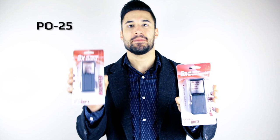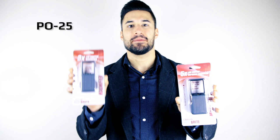What's even cooler about the Mini-Bright magnifiers is that they come with a built-in LED light, which is extremely helpful in low-light situations. The Mini-Bright magnifiers come in two models: the PO25 and the PO55.